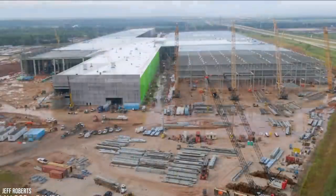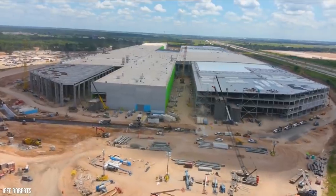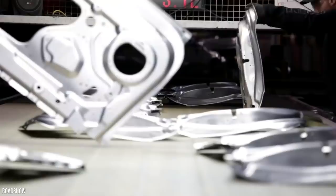Since Musk's SpaceX firm is already mostly based in Texas, it makes sense that Tesla would create Giga Texas as well. Back in 2020, Tesla announced that Austin would be the new site for their factory.